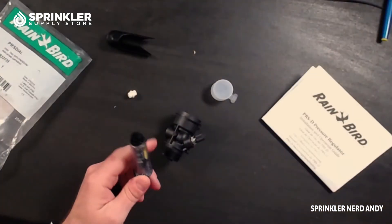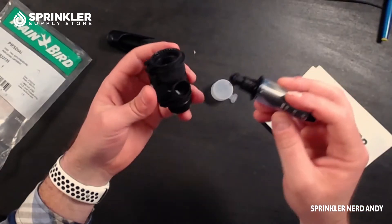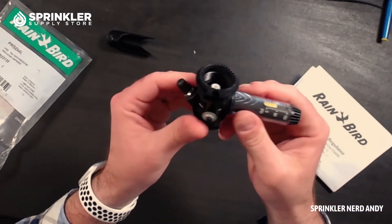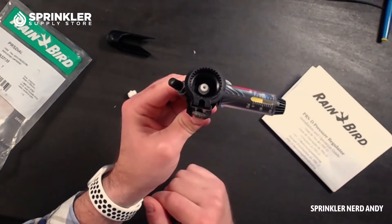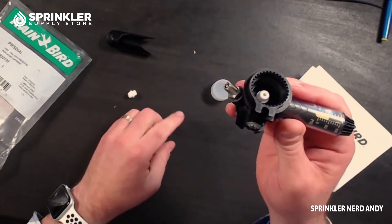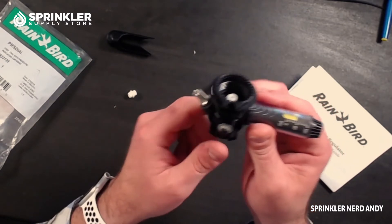Flipping back around — this piece screws into the side of the adapter like so. The bottom part goes onto the valve, and then your solenoid goes on top. This Schrader valve is actually quite handy because you can attach an actual pressure gauge with a hose and screw it right on there.